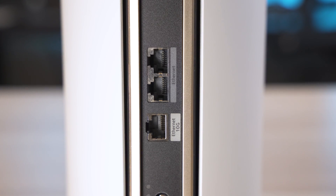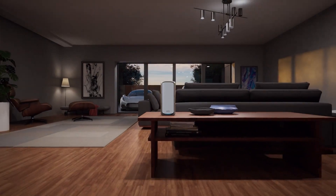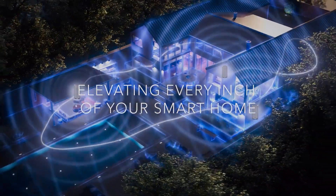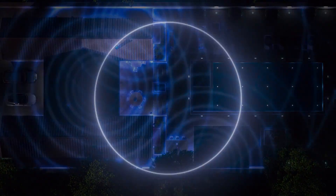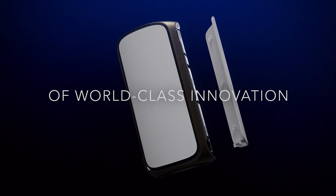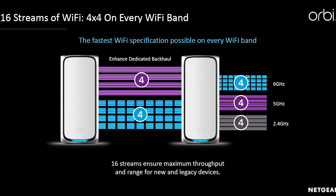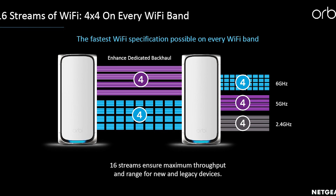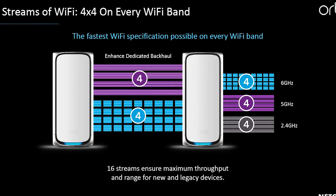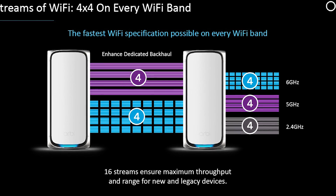I have some personal thoughts on those ports that I'll talk about later. When it comes to specs, this is definitely where the 970 shines. Unlike the others, the Orbi 970 is a quad-band Wi-Fi 7 system — it actually has two dedicated 6 GHz bands, one 5 GHz band, and a 2.4 GHz band. This is a big deal since it allows the units to use one 6 GHz channel as a dedicated backhaul channel, freeing up the other one for your 6 GHz client devices.